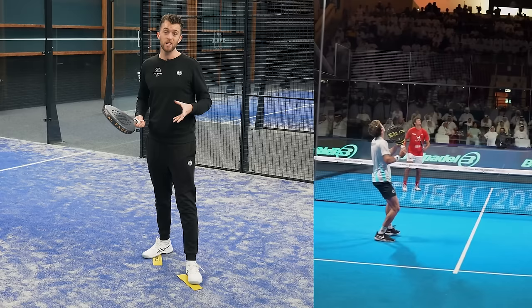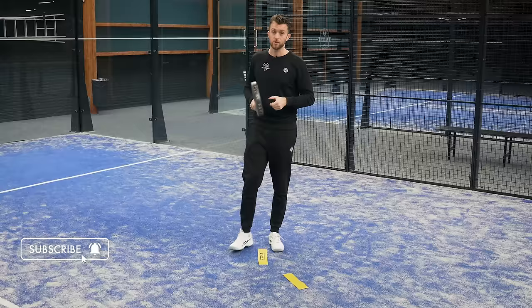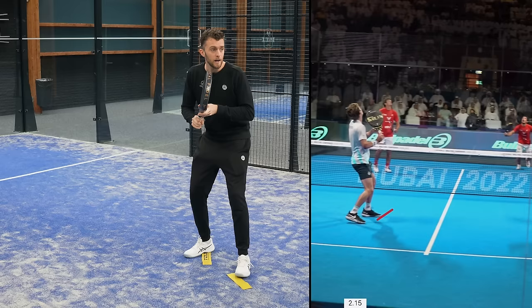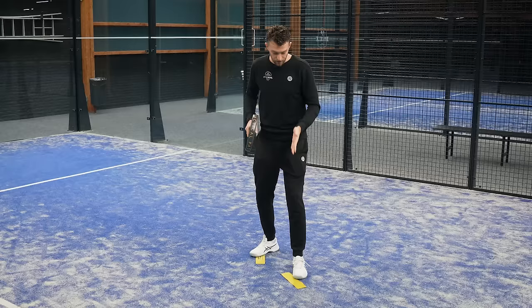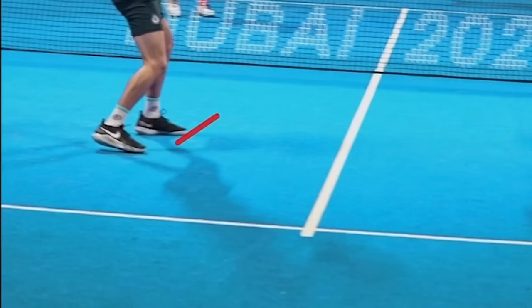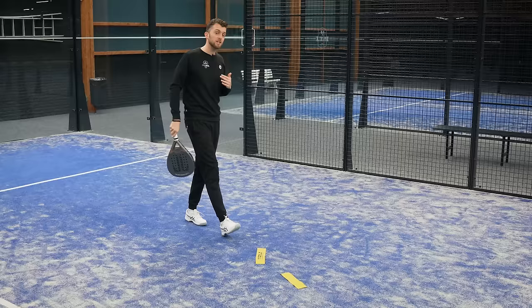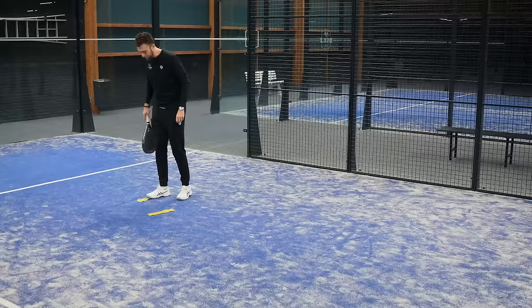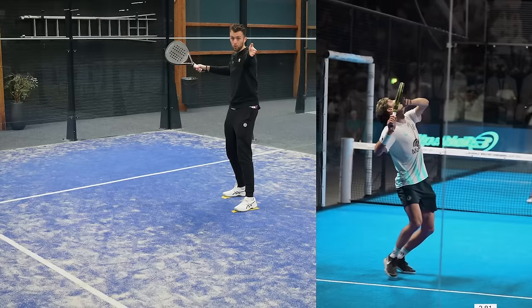Stupa sees that his opponent Alay Galan is playing the lob, so he's already in the waiting position along the yellow lines. This saves him a lot of time. His left foot is in front and his right foot is backwards. He moves sideways towards where he wants to be — his chest, knees and feet are all aimed towards the fence next to him when he's about to play the rouleau.